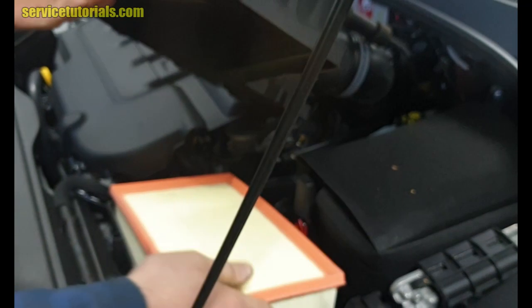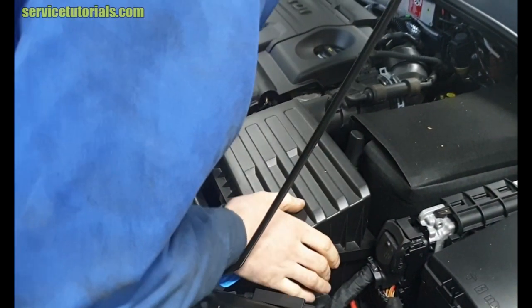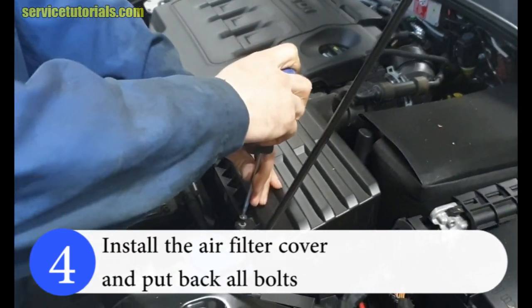Now we will put the new air filter back. Put the cover back, install the air filter cover, and put back all eight bolts.